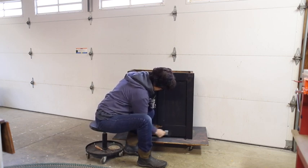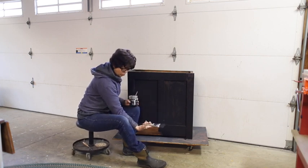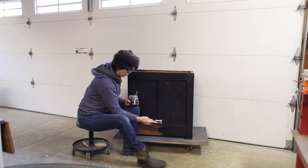See what I mean about this paintbrush? I'm able to hold it at any angle. When I'm down low, I can hold it because the handle fits right in the palm of my hand.